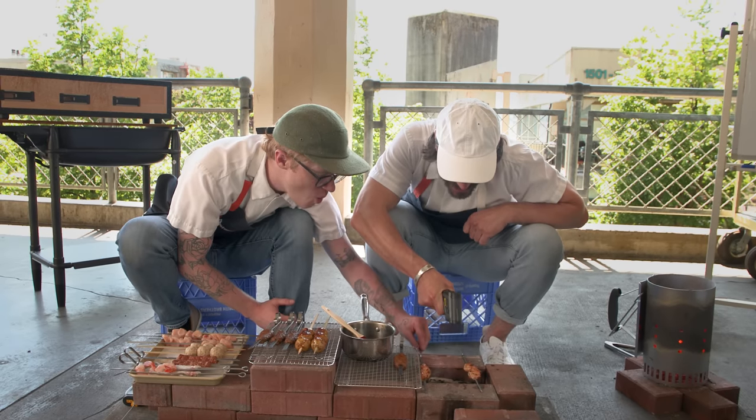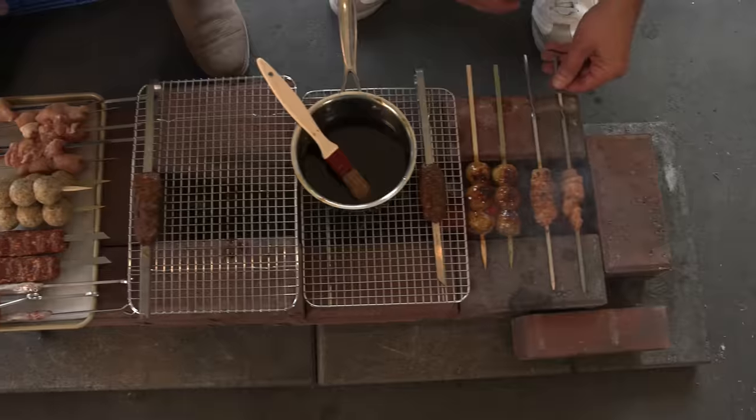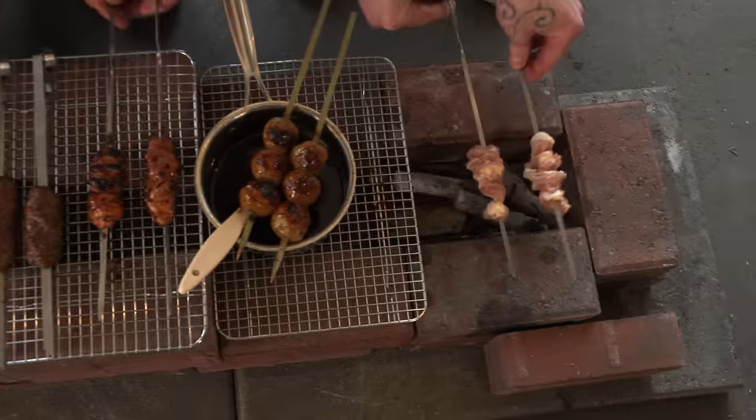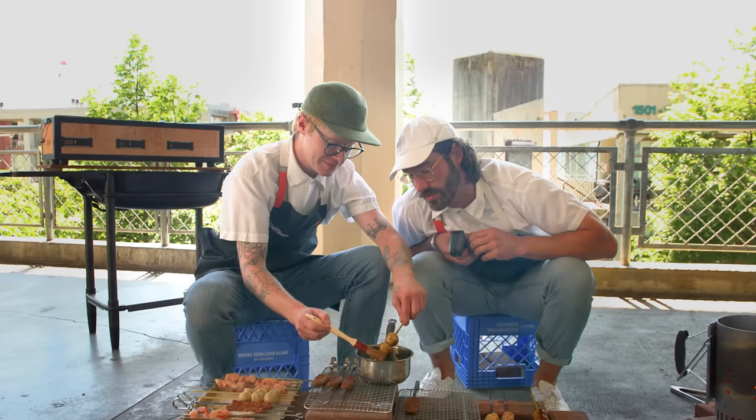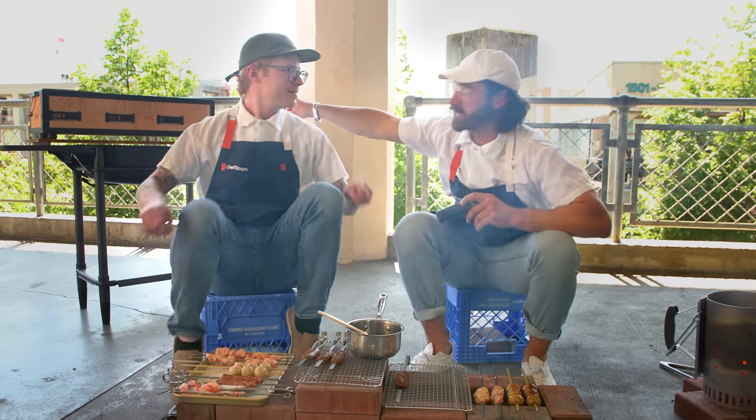1050 degrees? Holy smokes! That's ultimate grilling. You really can't talk about the ultimate grilled foods without talking about what the ultimate grill is. The hibachi.